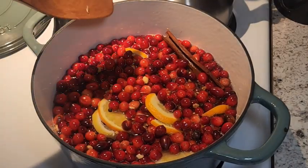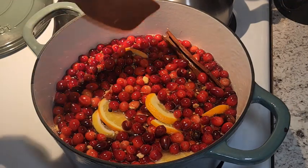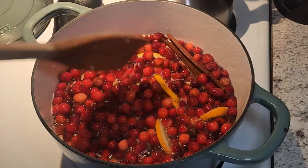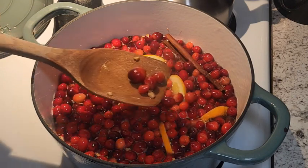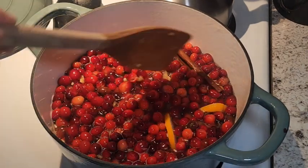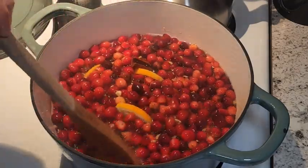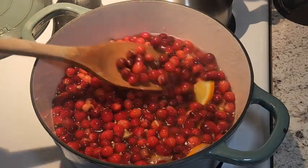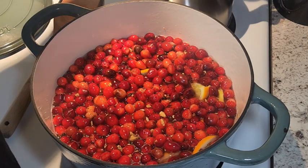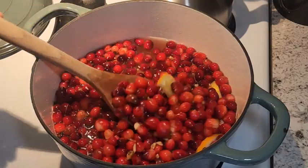Okay, so this is just starting to bubble — I don't like to boil this too vigorously. I'm starting to hear the cranberries pop and they're splitting open. You can see a few of them are starting to pop here, which is going to release all those juices into the liquid, which is wonderful. I'm going to turn this down, give it a good stir, and we're going to let this simmer for about 20 minutes or so and it will be just about ready.